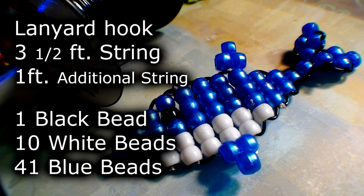Here's the list of everything you need to make the bead dolphin. Making the bead dolphin: